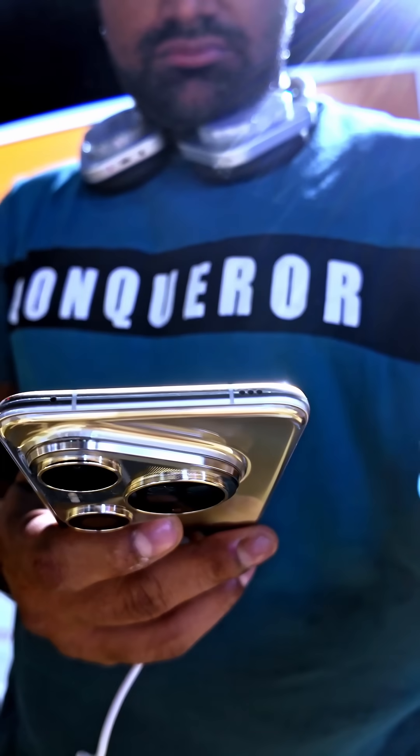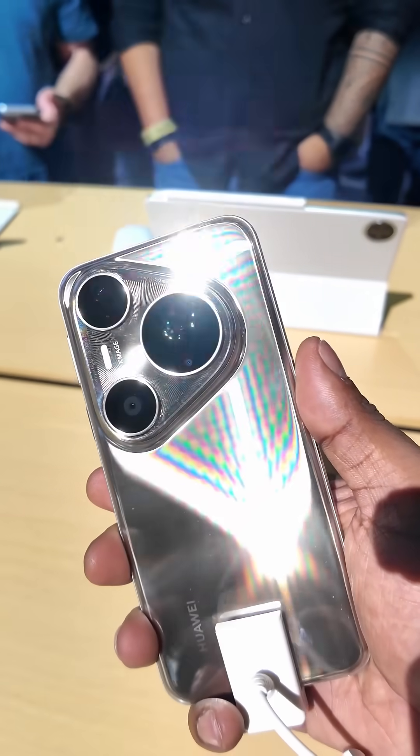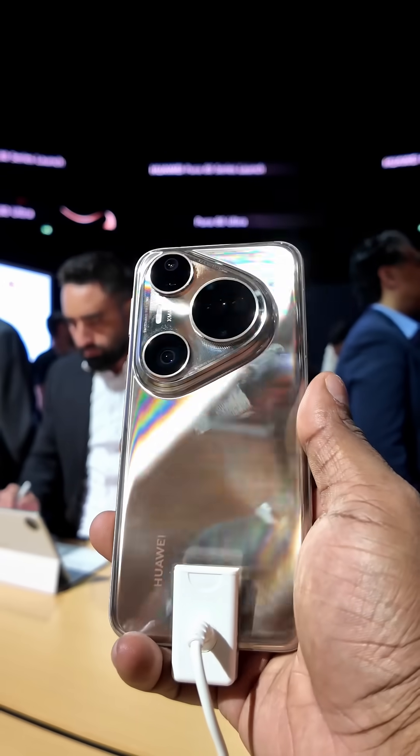The phone itself feels premium — glass back, metal frame — though it does pick up fingerprints pretty easily.